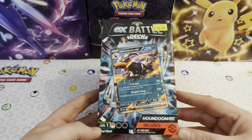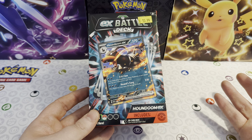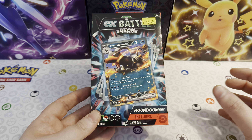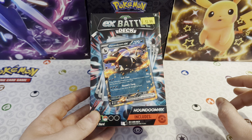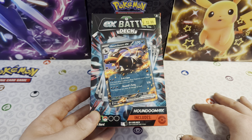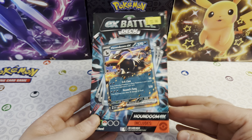$13.99 EX Battle Deck is a level one. So this is one of the best places to start if you're just learning, because you will only get one EX card in here. So it's like the Battle Academy - if you've played with those products, you get three decks each with a V card or a GX card. And then in the summer, there's going to be a new Battle Academy which has got three decks with EX cards in. So perfect if you're looking to learn, just a beginner just starting out.